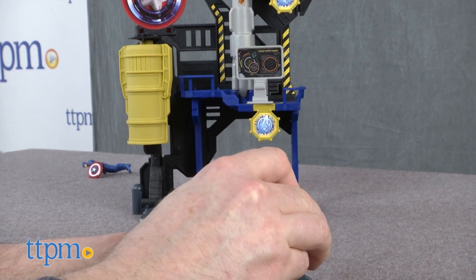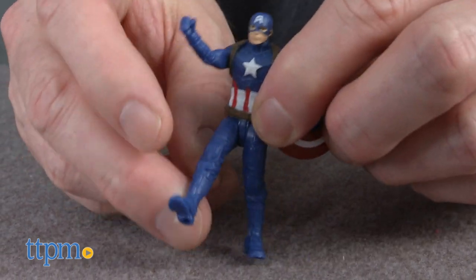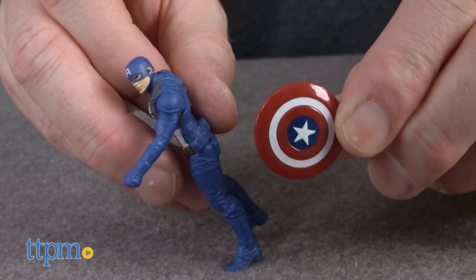The bunker is for fans of the movie and Captain America collectors ages 4 and up. We think young fans will have fun playing with the playset, and older collectors will like it for a display or collection. There's some minor assembly involved, which should take about five minutes.